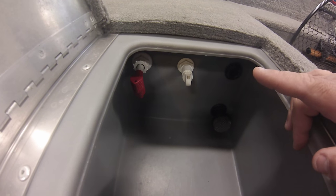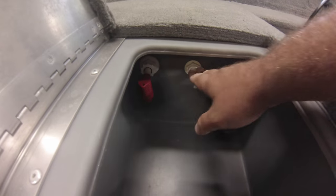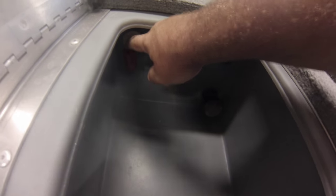This is a perfectly good alternative to running your aerator all the time. It does aerate the water — if you push it to the in position, it'll suck water in here and kick water back out there.